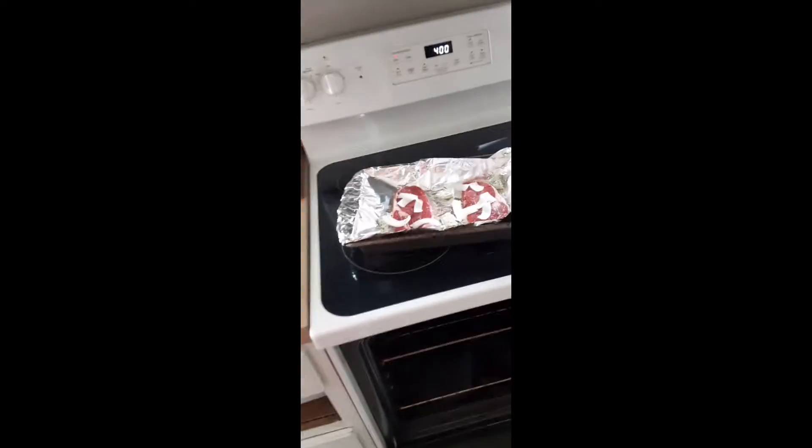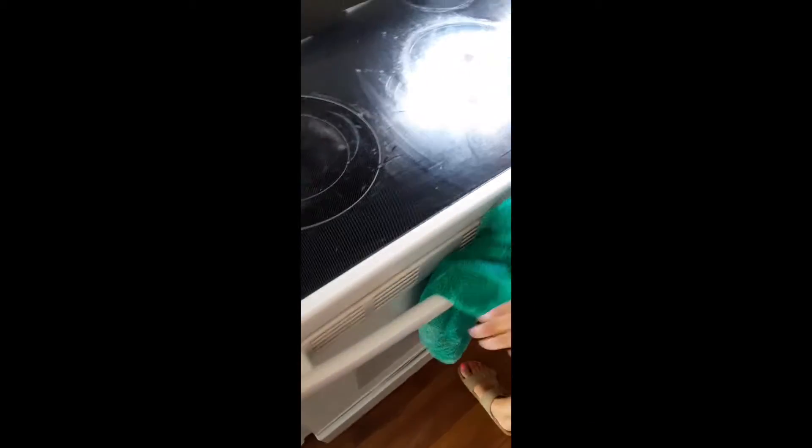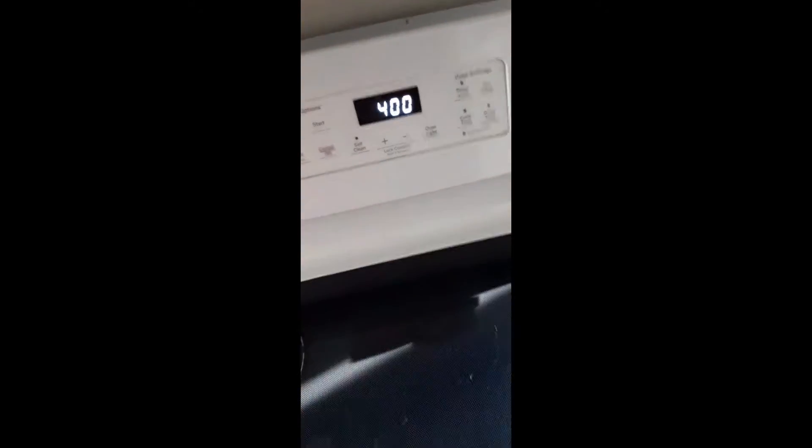Then we stick it in the oven at 400 degrees. We're not setting the timer today, but you close the oven and usually you would set a timer.